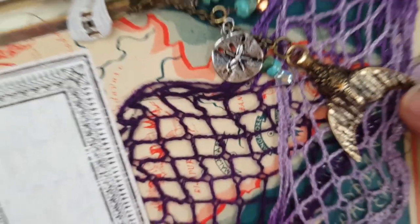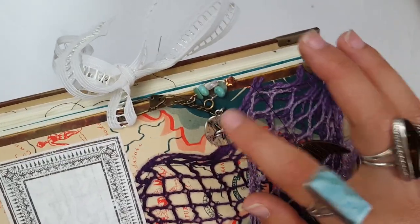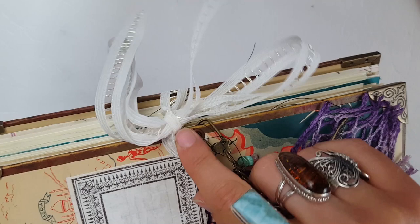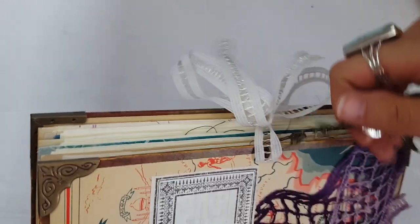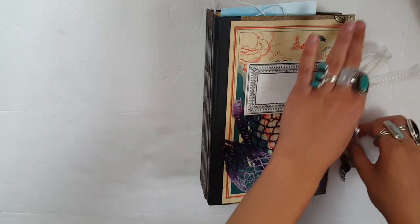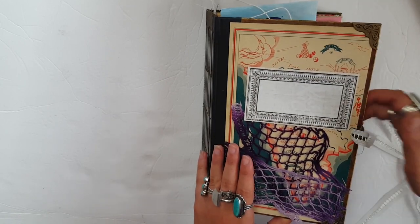I have made this charm here on the front. It is a mermaid themed journal. There's the mermaid tail and some various beads and the sand dollar charm, and it is clipped on here to the closure. If she didn't like it there she could find a way to put it on the spine, or she could take it off and put it on her key ring. But I think it's really cute. I have this collage here that I made on the front with the netting, which I think is really cool.